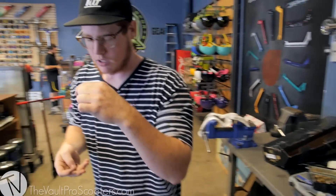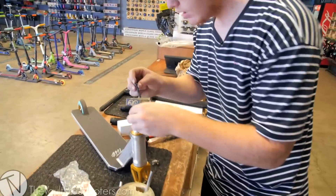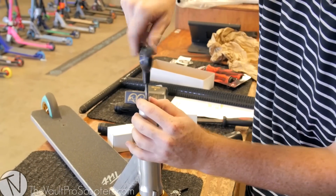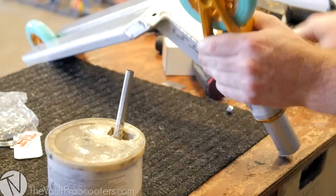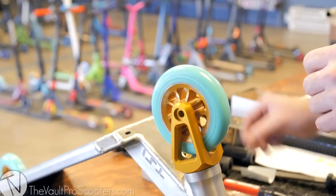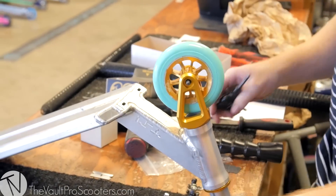There we go — this one's a little longer. Going to grease it up. Let's check if it reaches first — it does. Going to grease it up a little bit and bolt it in. The spacers are being a little tricky today, but there we go.